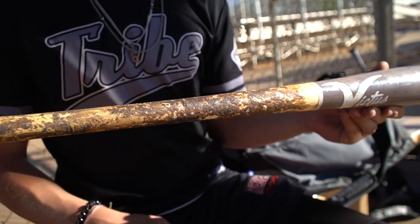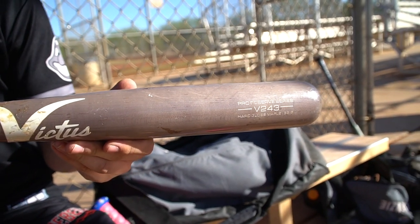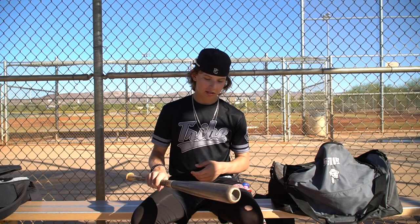Then we're moving on to wood bats. I got the Victus V243 Pro Reserve — it's a 32 and a half, 29 and a half. One day I broke my wood bat so I needed a new one. I got this one; it's super nice hardwood, light swing.